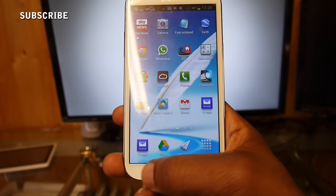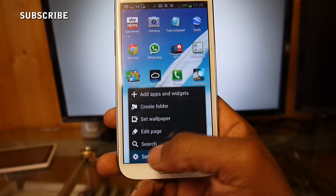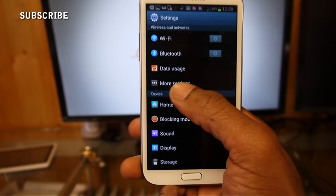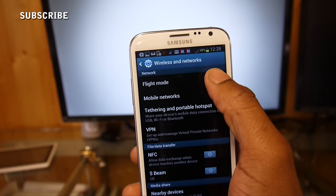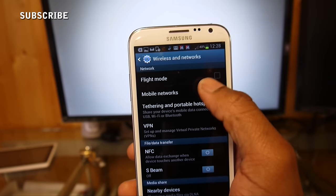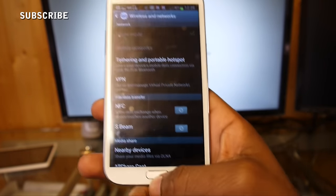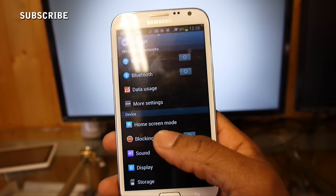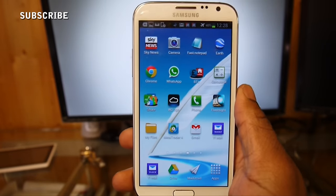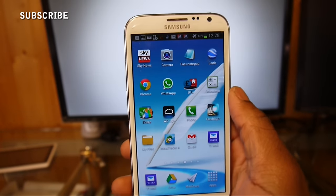Here it is — it's very simple when you know how. All you do is go to your settings, then more settings — this is a Note 2 — and put your phone on flight mode. As simple as that. Put your phone on flight mode, then connect it, and you will see there will be no more intermittent 'HDMI connected / HDMI disconnected'.